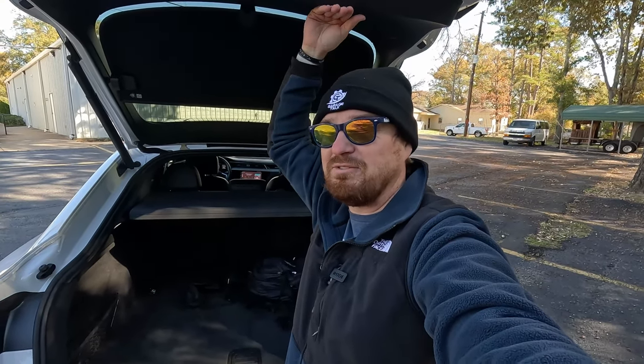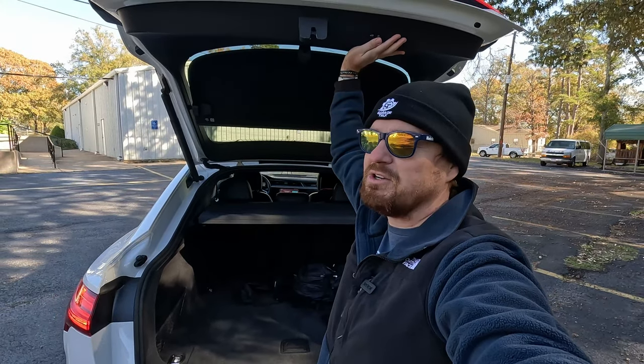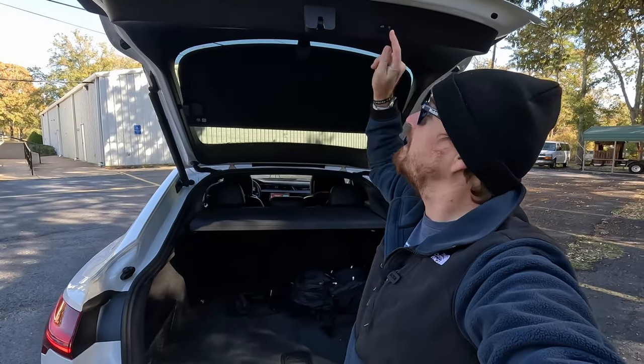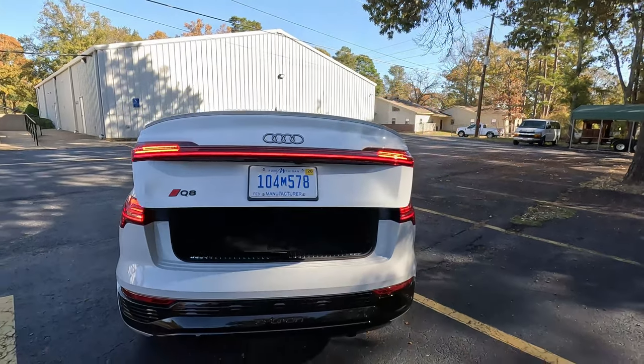I'm 5'10", so we have just over a six-foot hatch opening here, which works well even in our 1963 garage without bumping anything. There is a power close button right there — very nice hatch design all said and done.